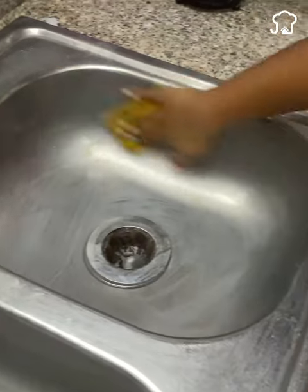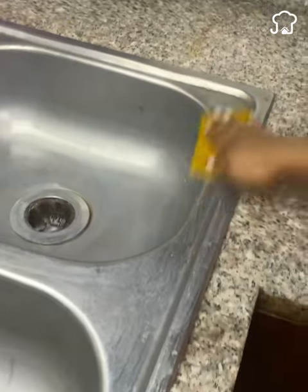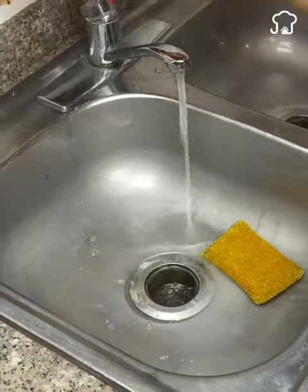Then rub well with the help of a sponge. Next, rinse with plenty of water. Look at how radiant it has become.